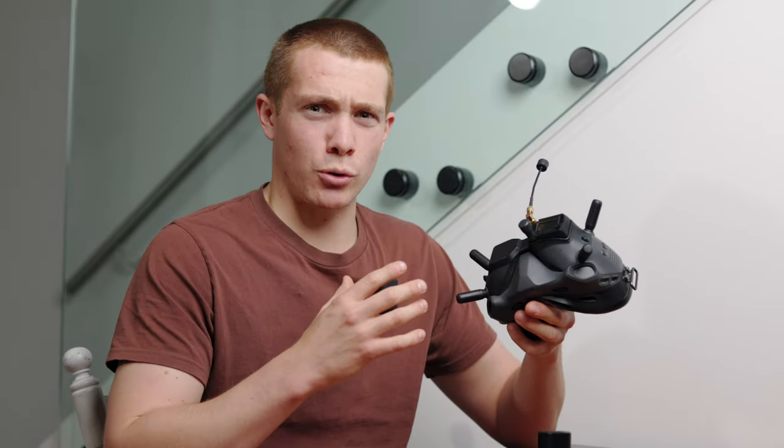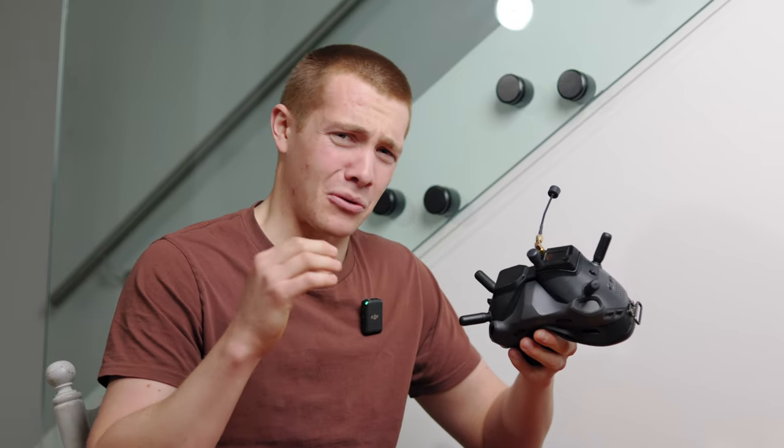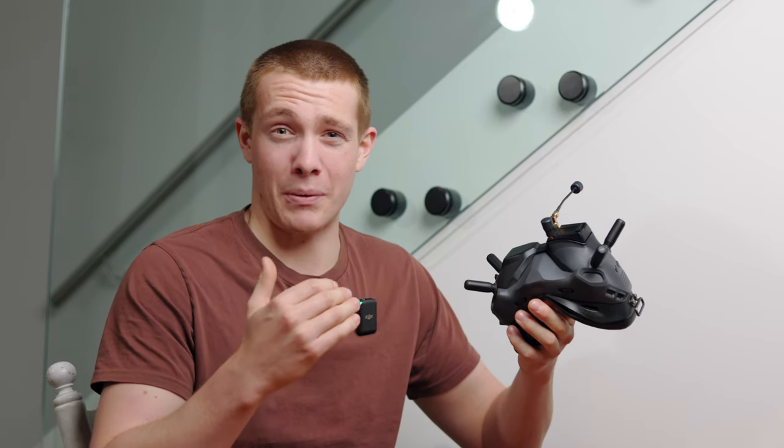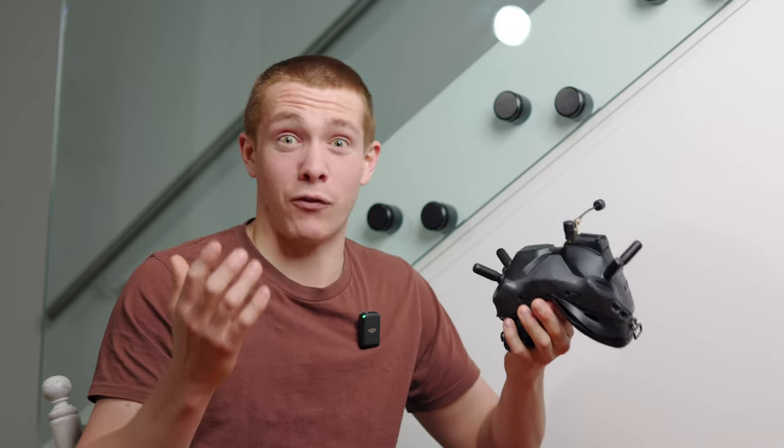All these little minor issues severely outweigh my original perk of not needing to buy another pair of goggles. If I'd just sold the V2s I probably would have had enough money to buy a new pair of analog goggles or even HD Zero goggles, which are specific to what I want. Alright, next up is yet another DJI product.